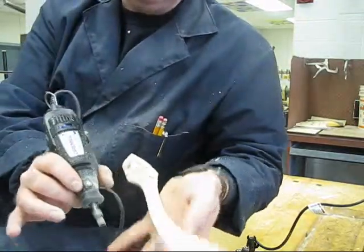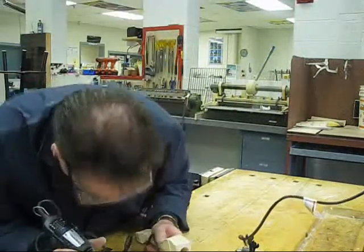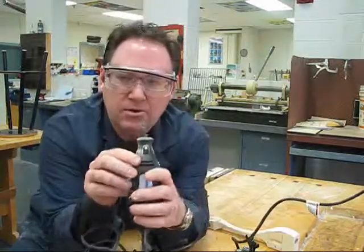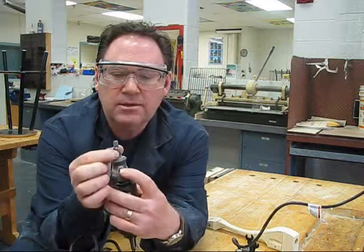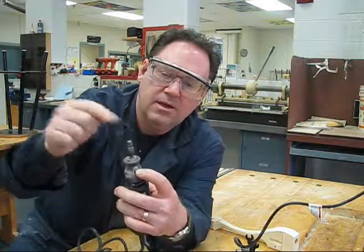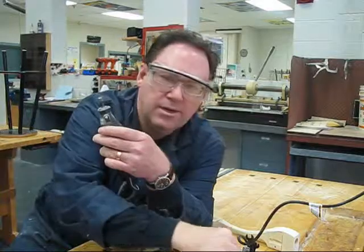You'll notice lots of dust is created — you're going to get lots of dust on yourself, and black is not a good color to wear in here. To take the bit out, reverse the process used to put it in: push the silver button, turn the collet until it snaps, continue to loosen it, give the bit a tap, pull it out, and you can put the next bit in.